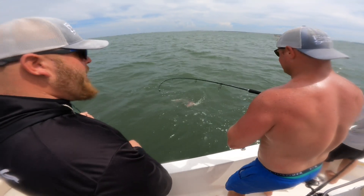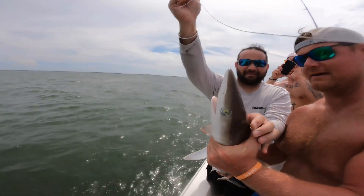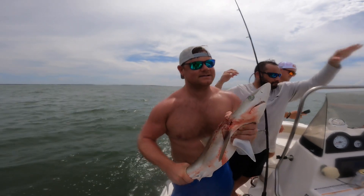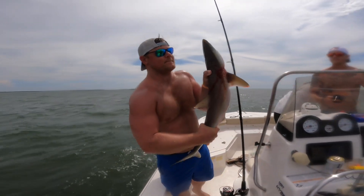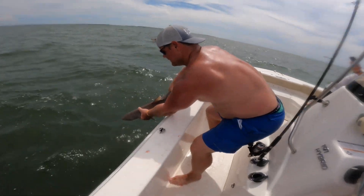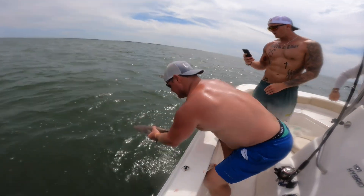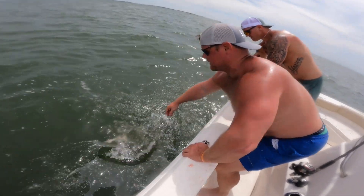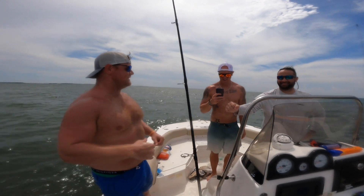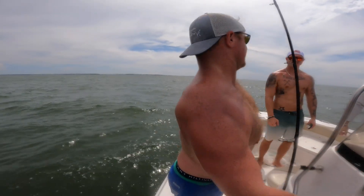That's another Atlantic sharpnose — he's got a strong hold on him. That's a nice fish! Good job. All right, let's get the release on. Ready? Let's go. There we go — good job, bro! Two personal bests in one day! Let's go!